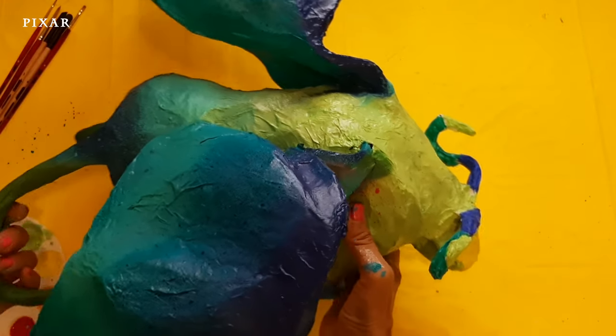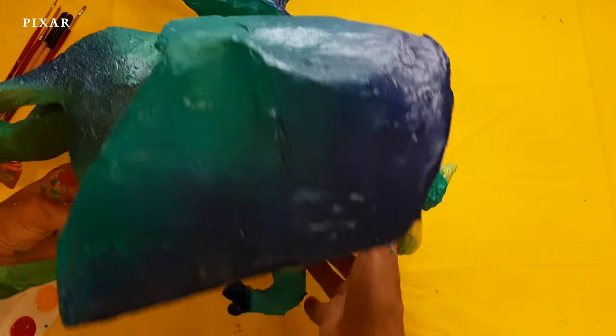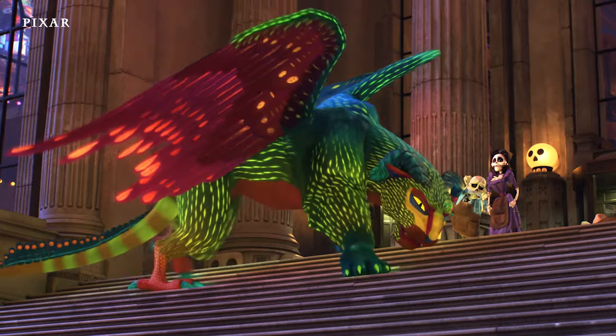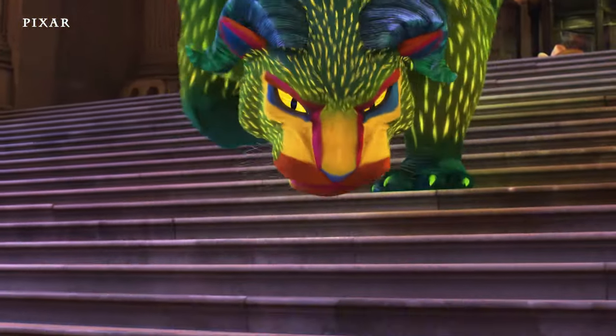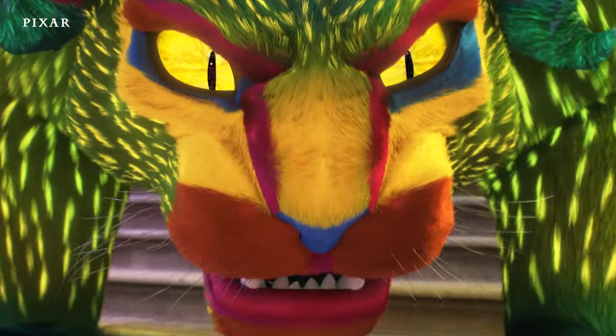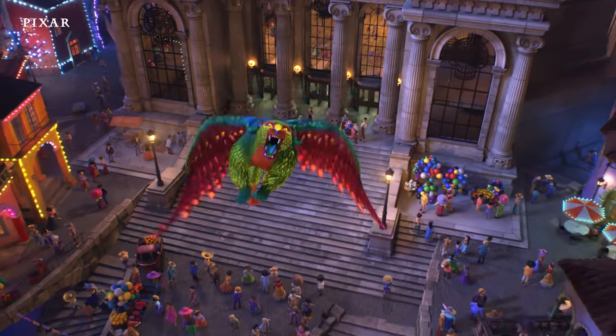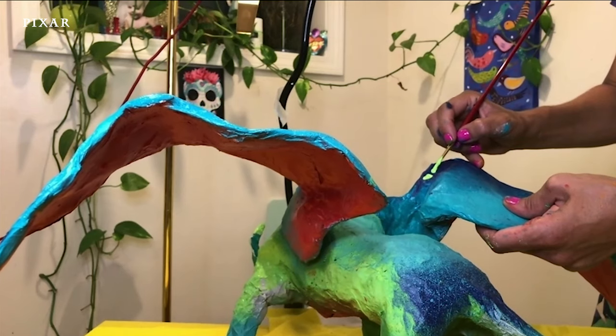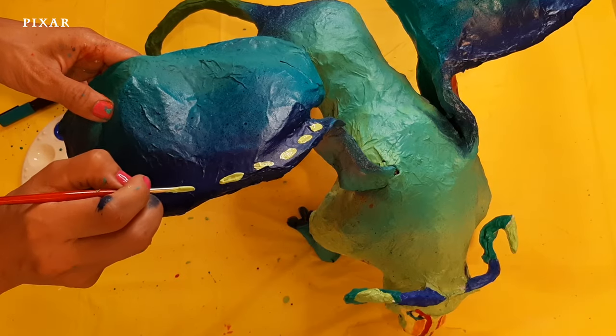And through the years, they've become some of Mexico's most well-known folk art. Pepita herself is a combination of a few different animals, primarily a jaguar, which is a very powerful animal in Mexican mythology. She also has the horns of a ram, the wings and talons of an eagle, and the tail of an iguana.